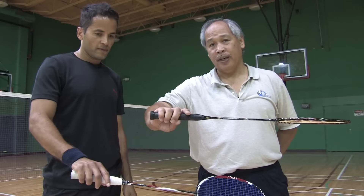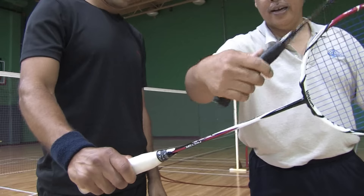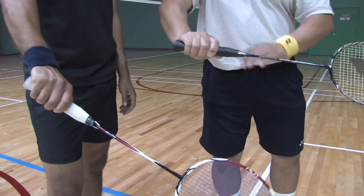Now to go to the backhand grip, all you're going to do is go from this to this. When you do that, it turns the racket and it puts your thumb flat with the face of the racket on the fat part, and you just hold the racket with your other four fingers on the other side. And that's your backhand grip.